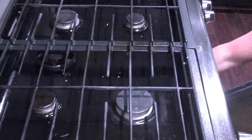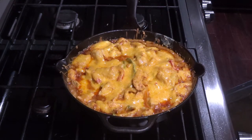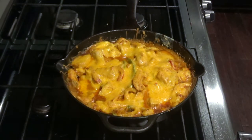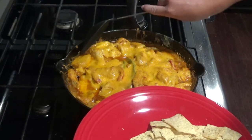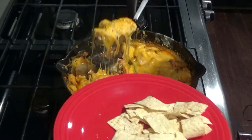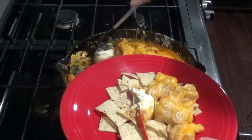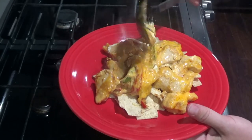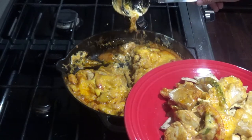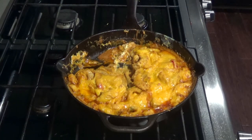After 20 minutes, you'll pull it out of the oven. What I like to do is either use a tortilla or some chips and just serve it over on top of the chips. If you want this to be keto friendly, you can just not use chips or tortillas and eat it as is. Appreciate everyone tuning in to today's Skillet Sunday — I'll see y'all next week.